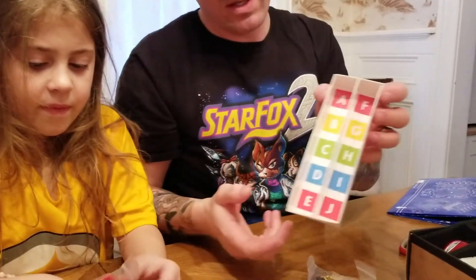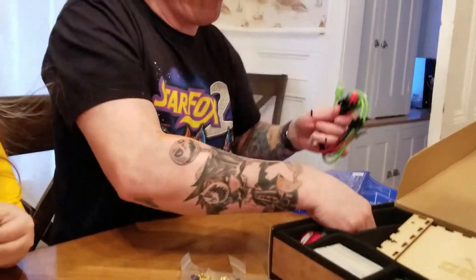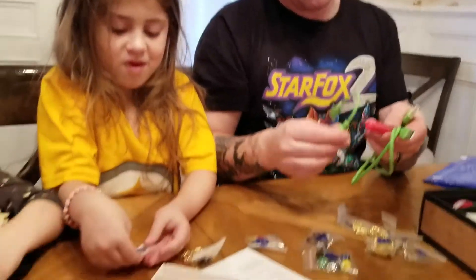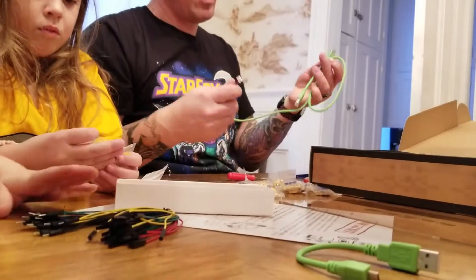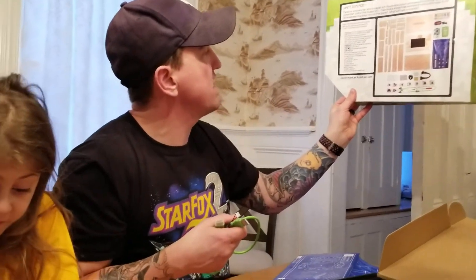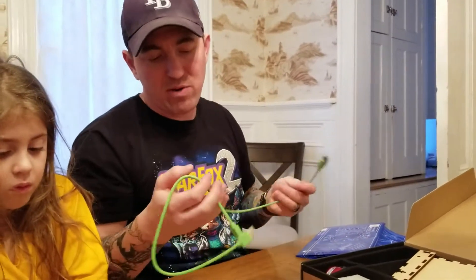Looks like some sort of tray with labels on it. Look at all these jumper wires for our breadboard. We have what looks like a charging cable, a USB-type charging cable. It comes with a battery pack — a 6,000 milliamp-hour rechargeable battery. That's pretty cool; should have some good battery life.